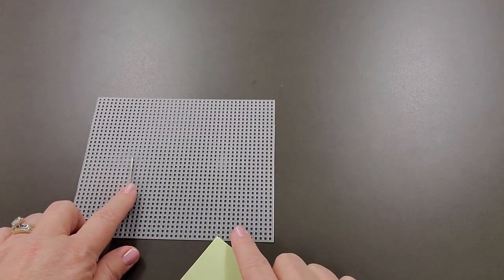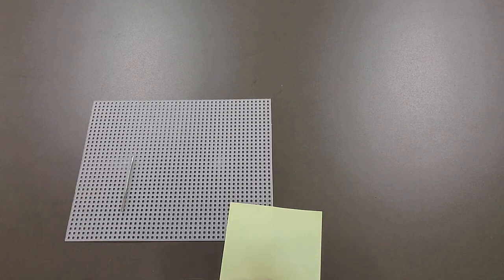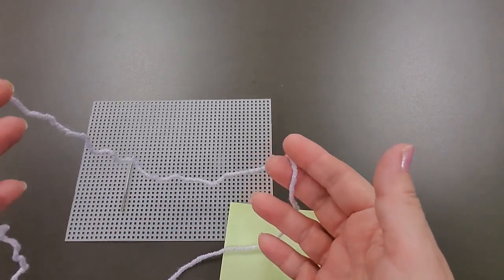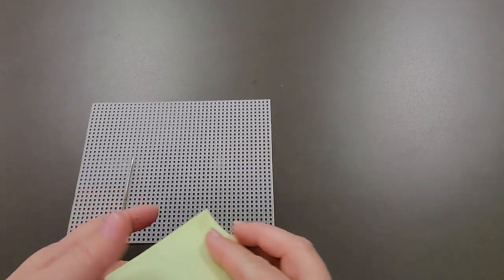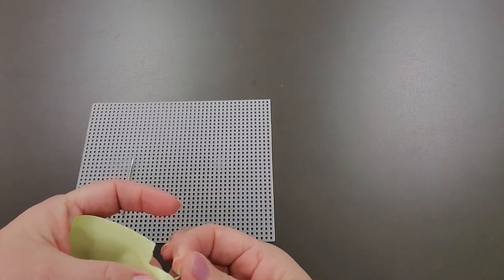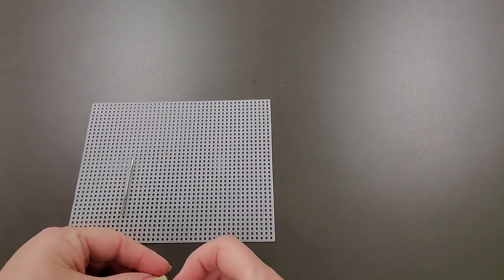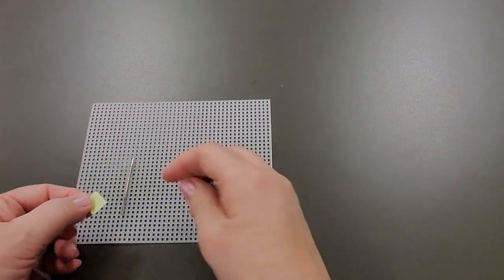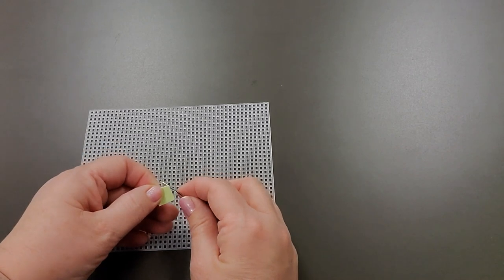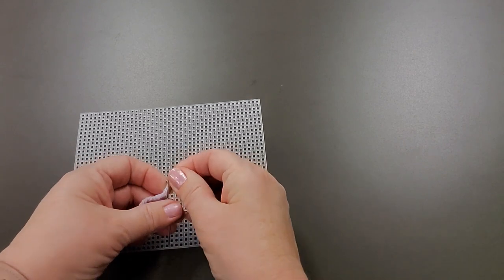To start, you're going to need these supplies: your yarn needle, your piece of plastic canvas, some kind of scrap paper, and then some of the yarn that was included in your bag. To start, you're going to take a little piece of this paper — just a small one. Then you're going to take your yarn and wrap the end of the yarn so it's covered by the paper, then slide that paper through the eye of your needle and pull.